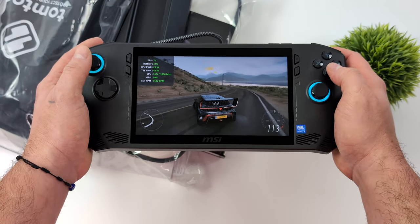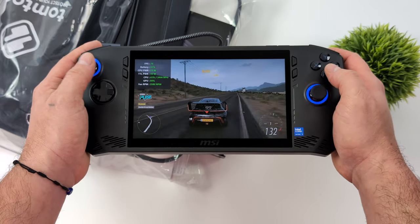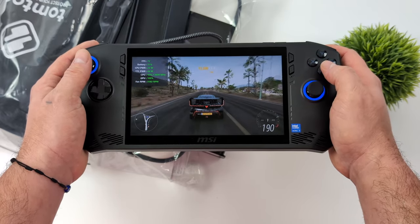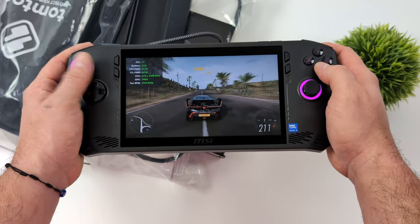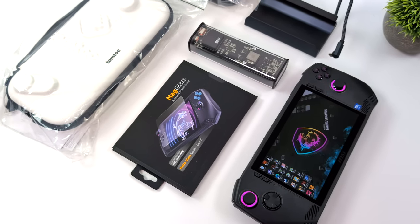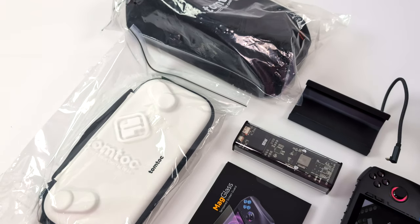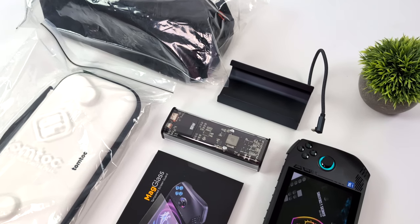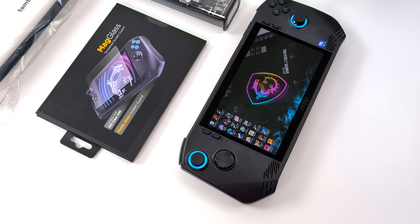What's going on everybody, it's ETA Prime back here again. It's been a couple weeks since the MSI Claw launched, and like a lot of people I was really hoping for better performance. So far we've had a BIOS update and a couple of MSI Claw Control Center updates, and still not seeing the kind of performance I was hoping for. But there are still a lot of people who held out and didn't return their unit, so in this video I'll go over some accessories that work with any version — Core Ultra 5 or Core Ultra 7.